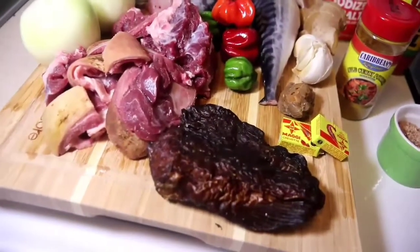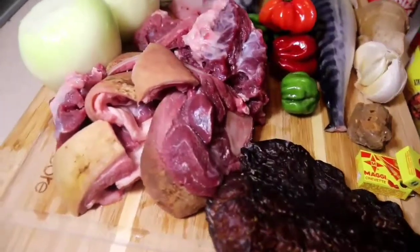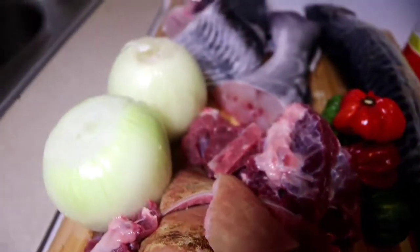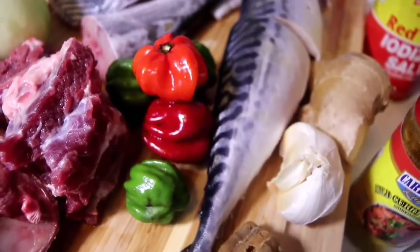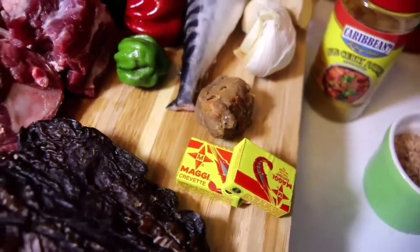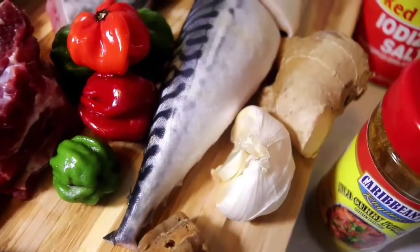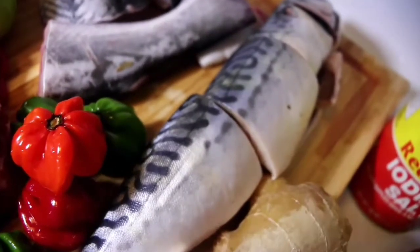Hi guys, welcome to Lazy Kitchen. Today's menu is Banku with okra stew. The ingredients include goat meat, two balls of onions, Jamaican hot peppers, momoni, Maggi cubes, garlic, ginger, and salmon.